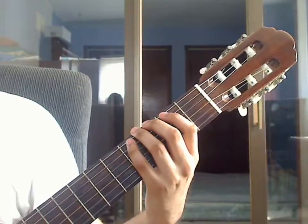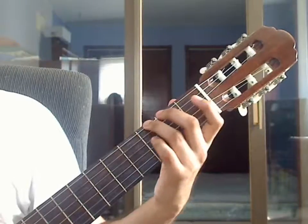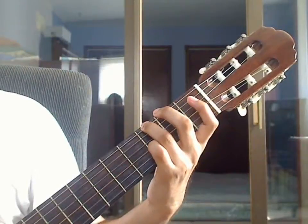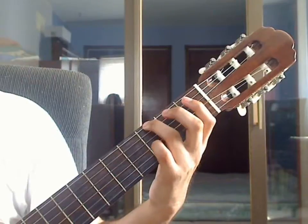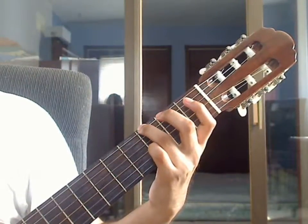Hello, my name is Jesus and this is video lesson 3 of Johann Sebastian Bach's Jesu, Joy of Man's Desiring. We will be covering measures 5 through 8 in this video lesson. Each measure has 3 beats, and each beat is a triplet.